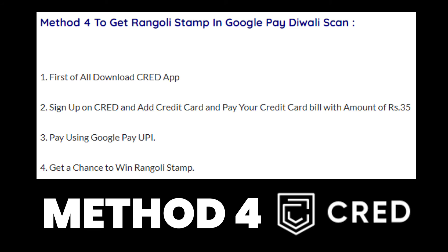The fourth method is using the CRED app. First, download the CRED app and sign up. Add your credit card and pay your credit card bill with an amount of 35 rupees or more, paying that using Google Pay UPI. You have a very high chance of getting a rangoli stamp or a flower stamp using this method.